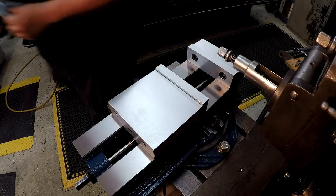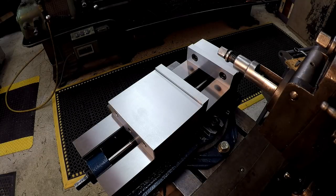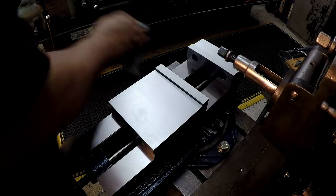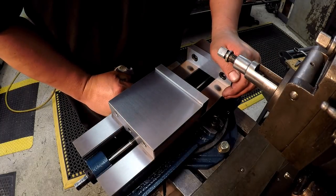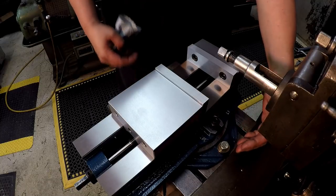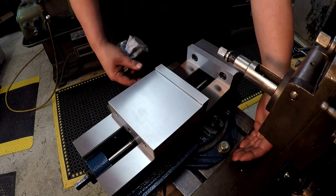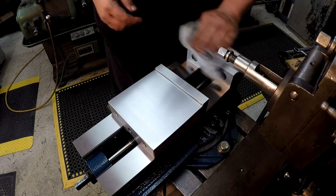That looks like it's going to be a good size vise for the shaper — it's fitted just right. The six-inch base would have been just a little bit too big, sticking out so you couldn't put two bolts in there. That's why I went with the five-inch size.